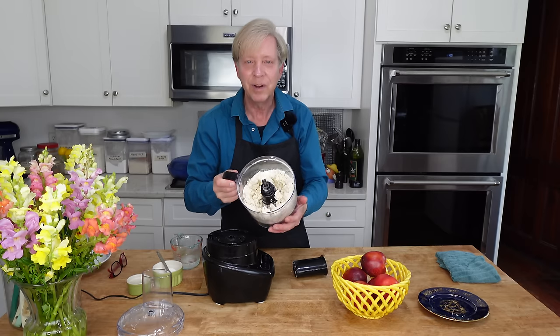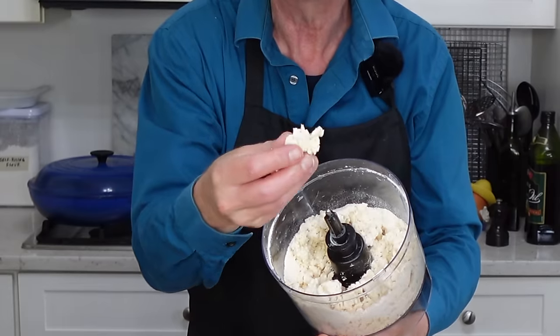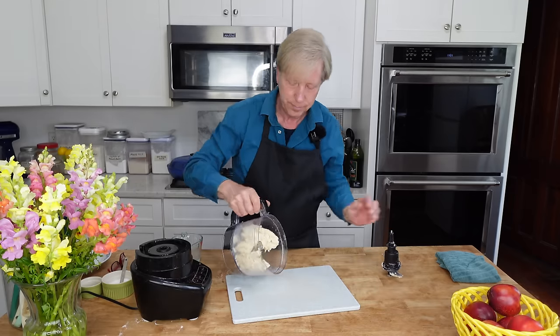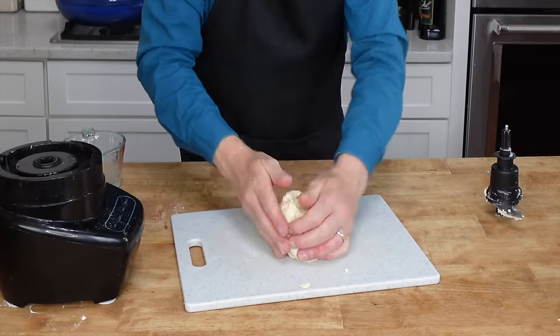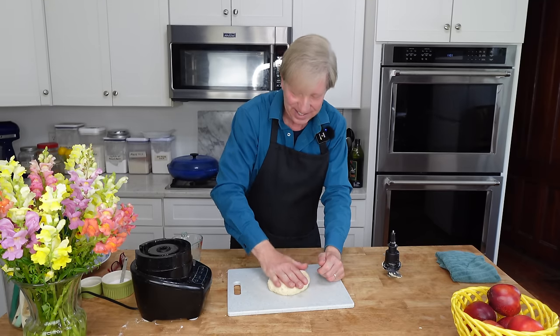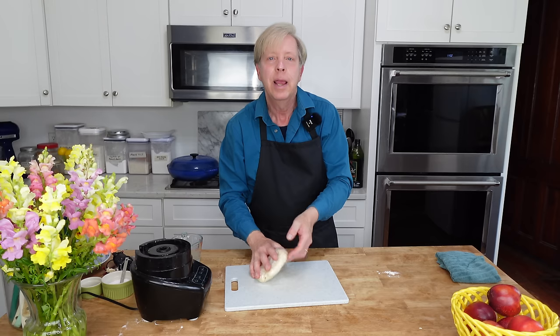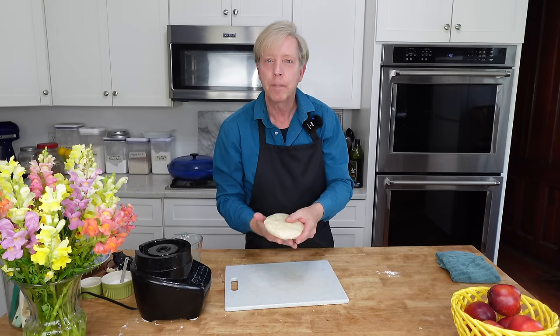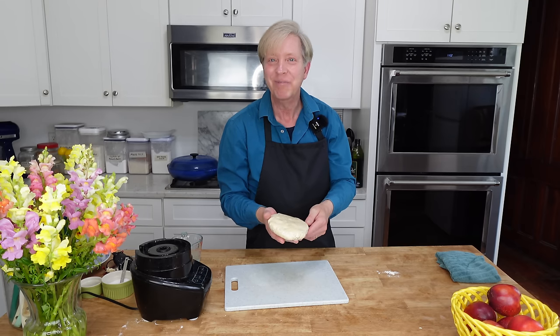This is what we are looking for — a nice crumbly dough. When you pinch it, it holds its shape. Form the dough into a ball, flatten it into a disc. Wrap the dough in cling film and then pop it into the refrigerator for about one hour, or into the freezer for about 30 minutes.